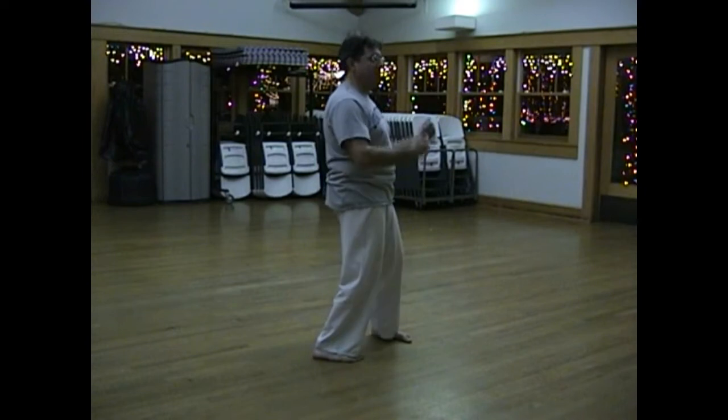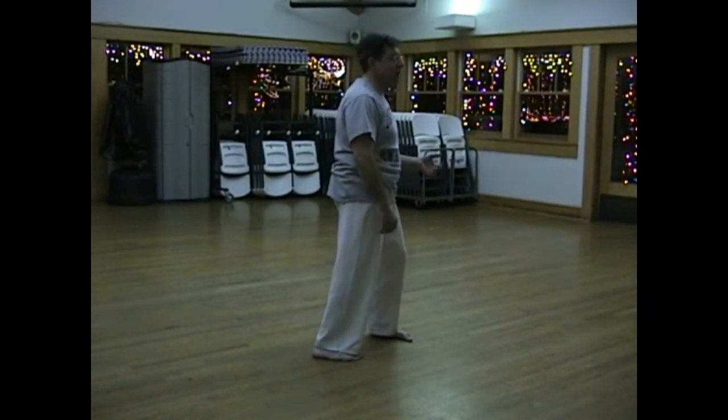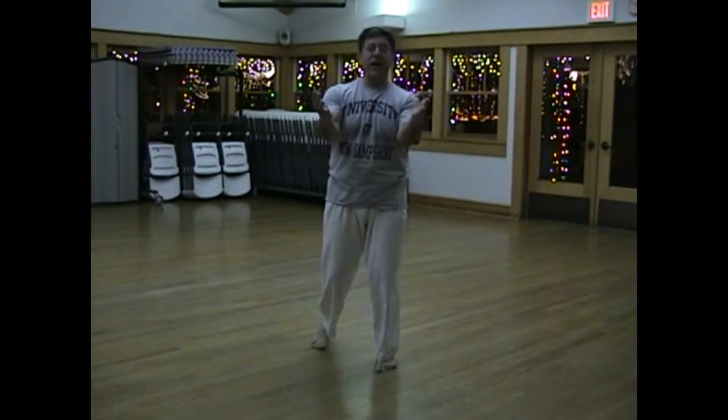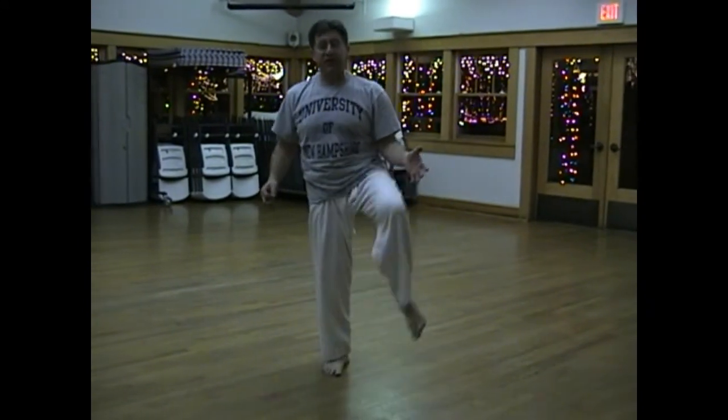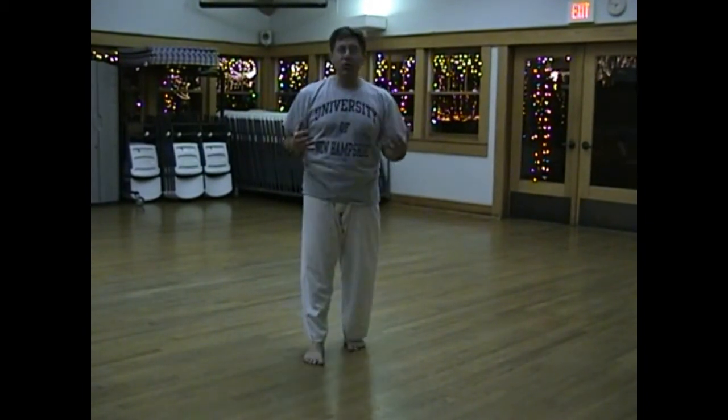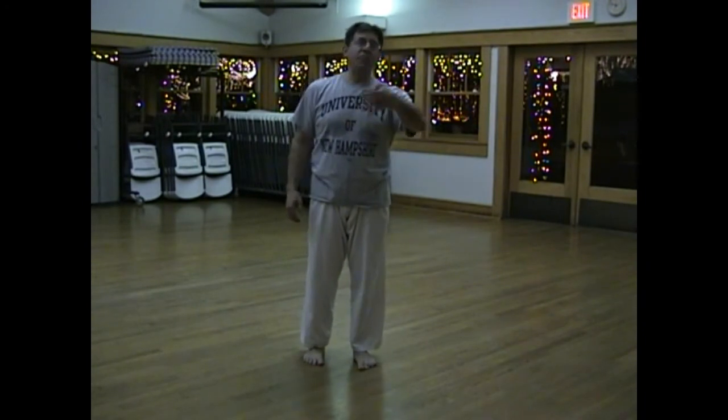So now you have your stance and your posture, or body integration. The third is balance. We do San Shin equally from both sides — from a right and a left San Shin. Balance meaning not just the ability to stand on one leg, but being equal from both sides and being neutral.